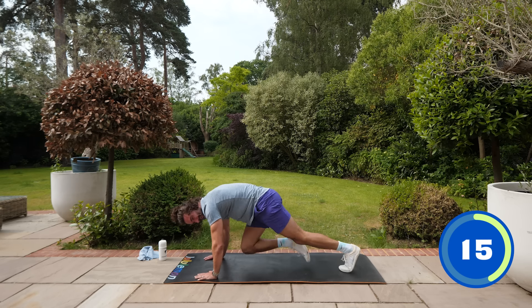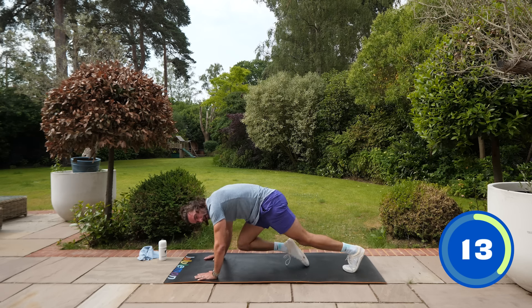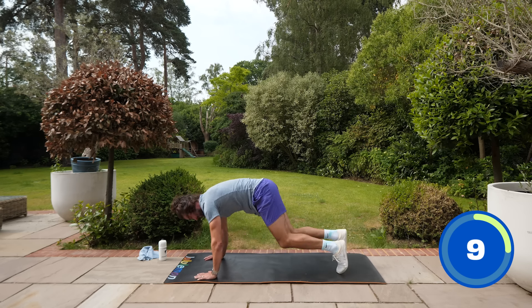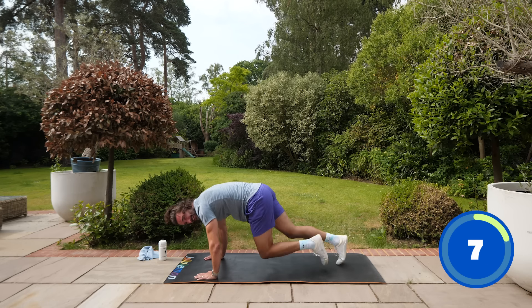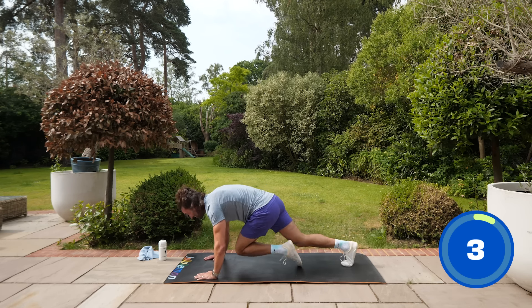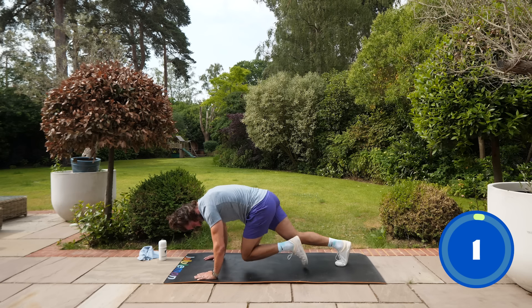Maintain that speed — 15 seconds, then on our backs again. Come on, stay strong with this, push faster! Eight, seven, six, five, four, three, two, one.